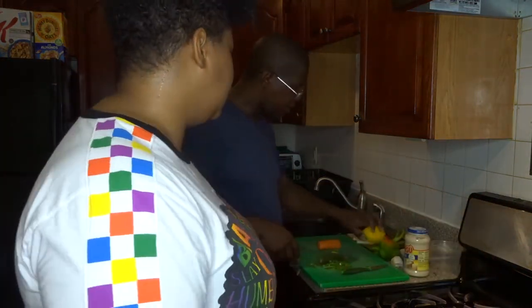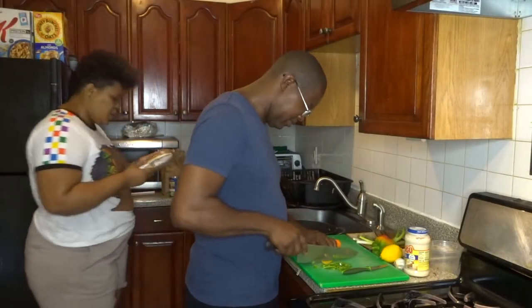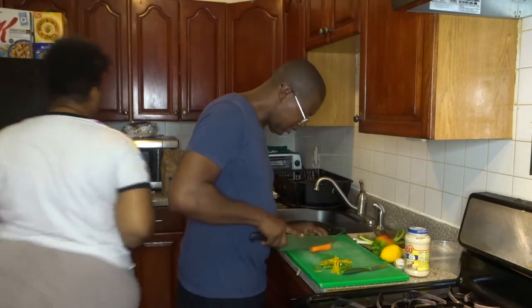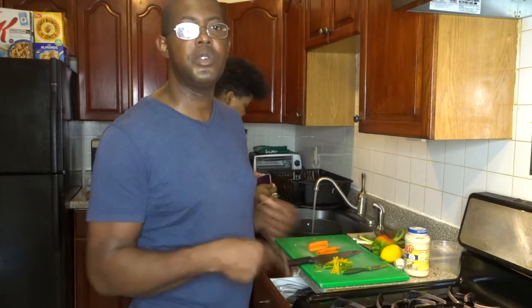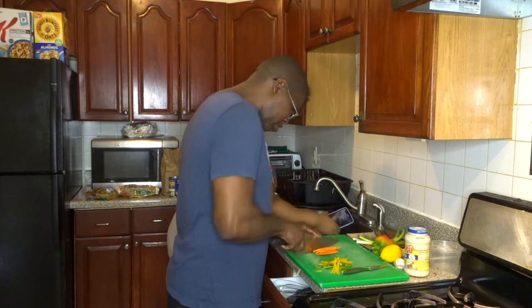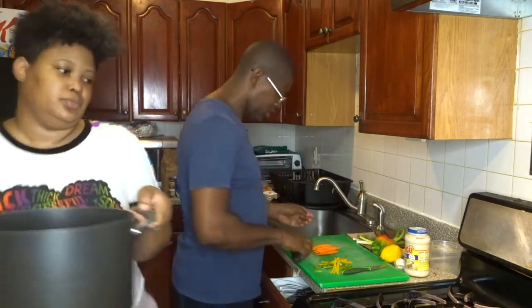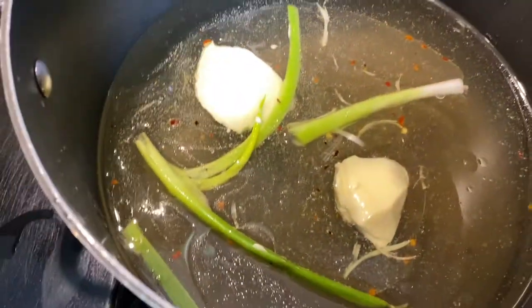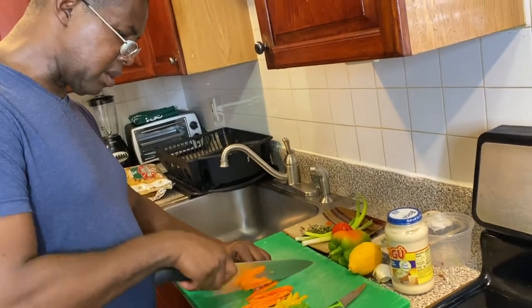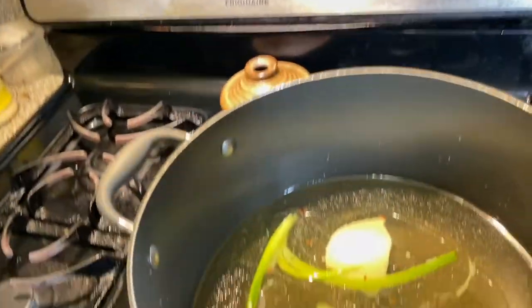I'll be putting the spaghetti on — I'm kind of the help here. In the meantime, we're going to put on the water for the noodles to come to a boil, then put the egg noodles in and cook them al dente. We just add a little twist to the boiling water — a little green onion, a little salt, a little oil, and butter, to give it some flavor.